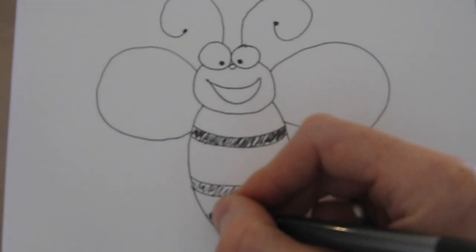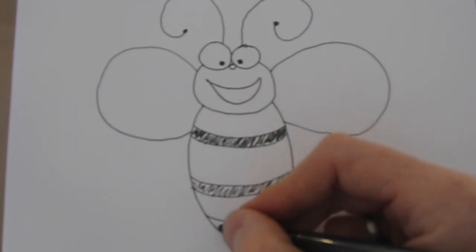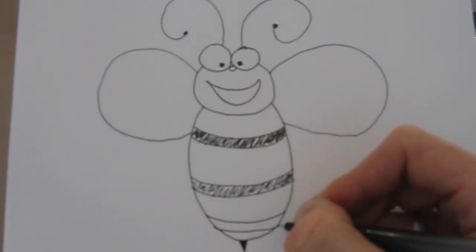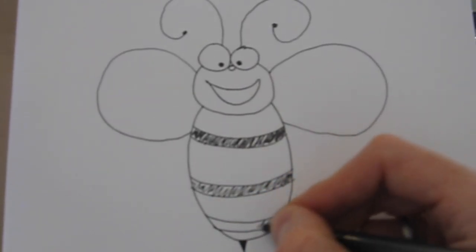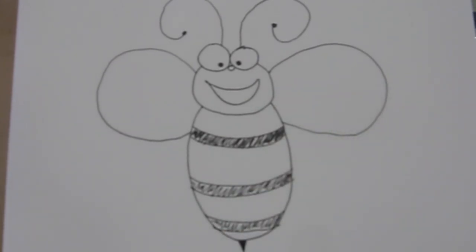Now just one more line right here on the bottom, and again just a bit below that — fill that in. And there we go, we're done with our bee. I'm going to call this bee George.